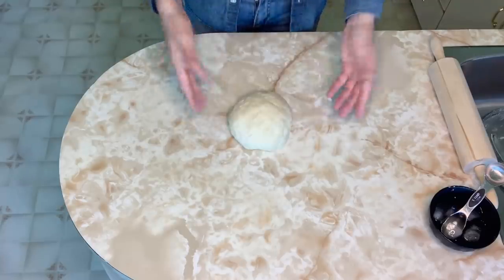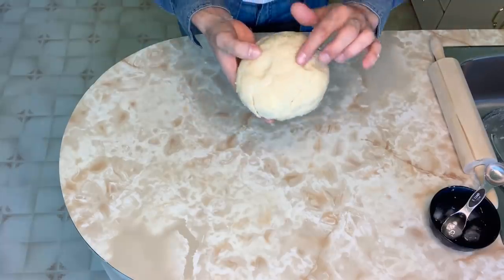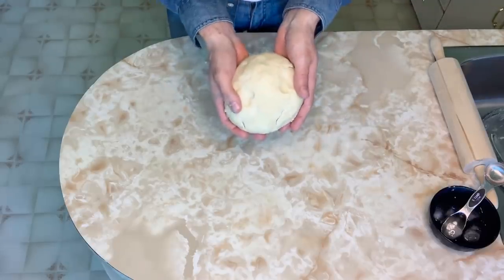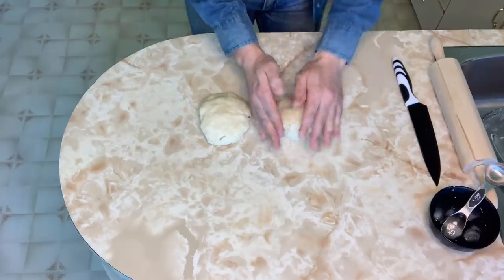And there we go — it's formed into a ball. It will be a bit of work to get it to come together. You can see little chunks of butter popping through the dough, and that will bake into a beautiful flaky crust. Cut your dough in half and form into discs. Wrap up your discs of dough and refrigerate for a minimum of one hour. You can keep them in the fridge for up to two days, or freeze them for up to three months.